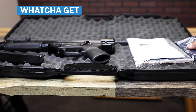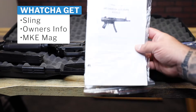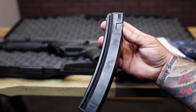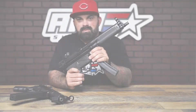Let's open this up and see what they come with. Inside you have a sling, a little Ziploc bag with owner's info and warranty info, all that good stuff. You get one MKE magazine and your firearm — the AP5.